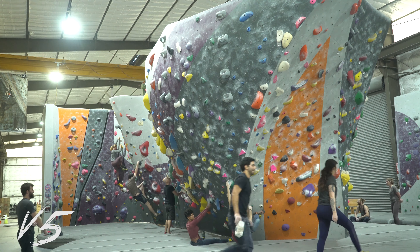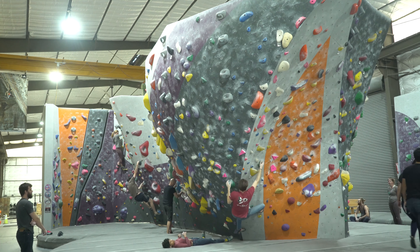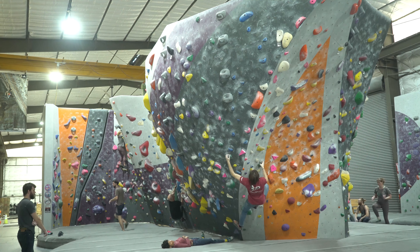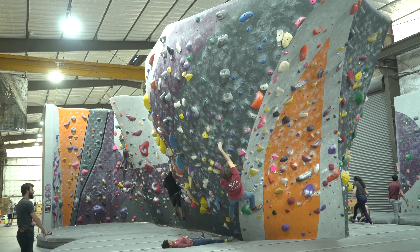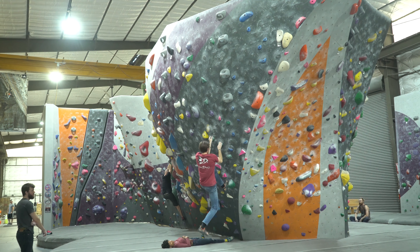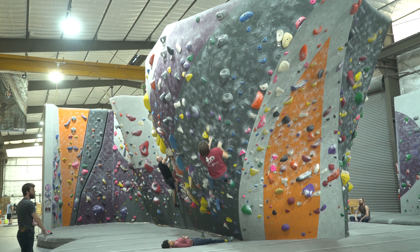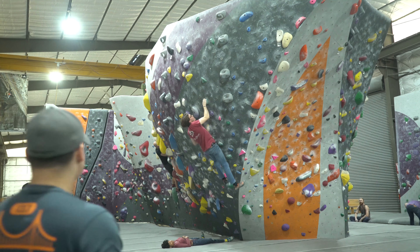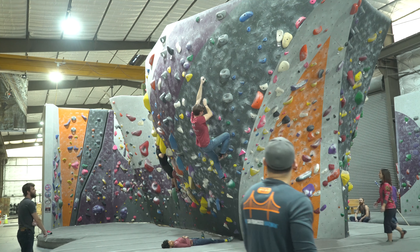Climbing faster is definitely something I've been practicing recently. Yeah, this problem is funky — that transition is super weird. I'm getting so much more comfortable on crimps too, because if my feet cut like that I can still hold on. I remember when cutting feet on crimps used to be impossible for me, especially on overhangs.